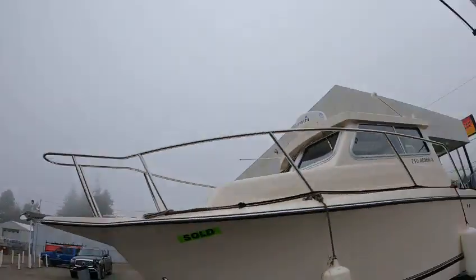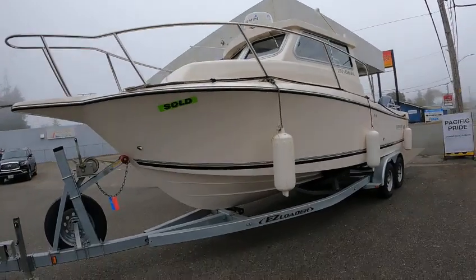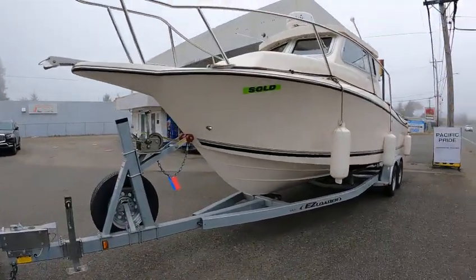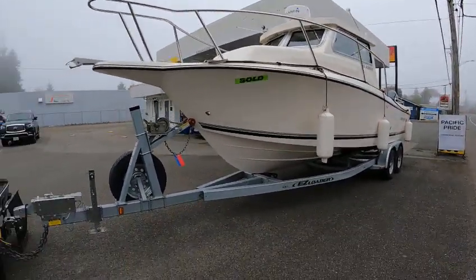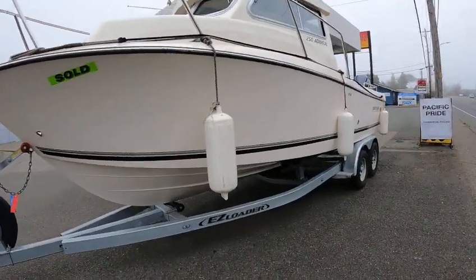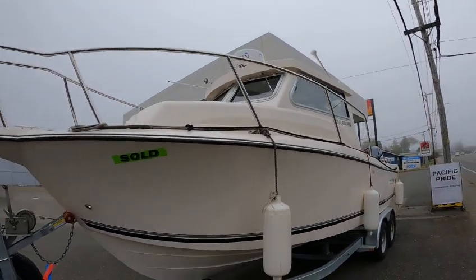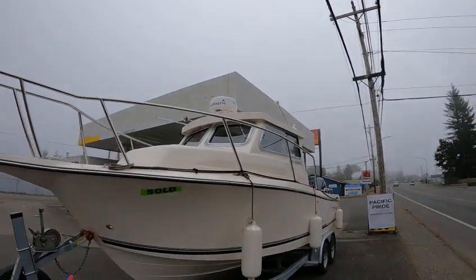Hey, this is Boat Doctor out in the 25 Admiral, great tuna boat. Good fuel efficiency, got a set of twin 200s, 22 degree entry, good straight 135 gallon fuel tank. I'm going to put in about 50 gallons of non-ethanol fuel. She's got wipers and a Garmin Phantom radar.